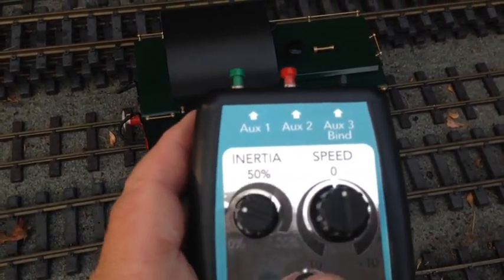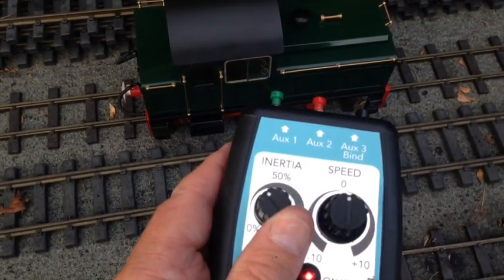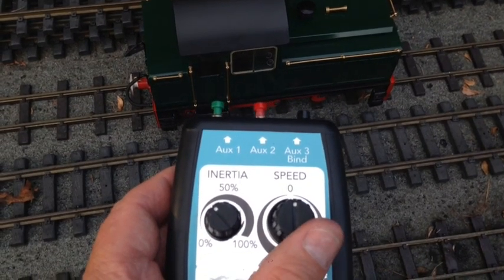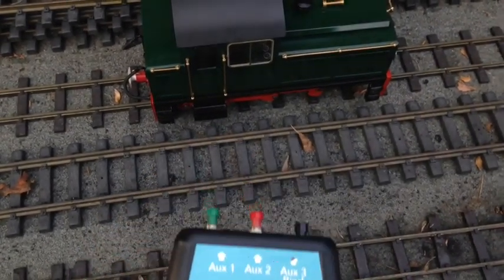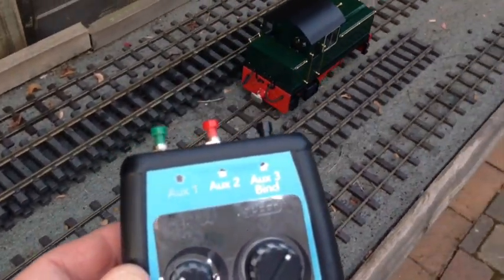It does depend on the motor configuration, but something around about there should be fine for the inertia. If I set the speed now, you'll see the loco will start to pick up gradually — I'm not touching anything here — and it goes to the maximum speed set.